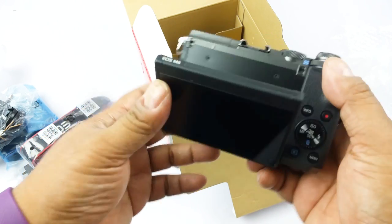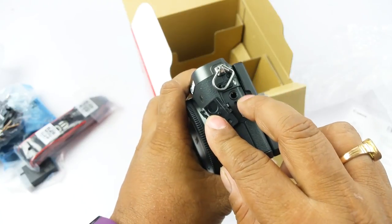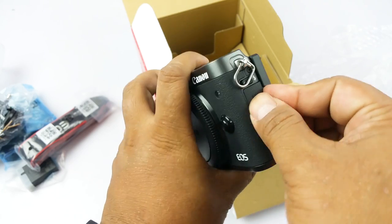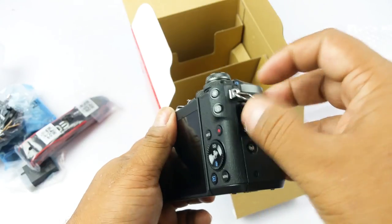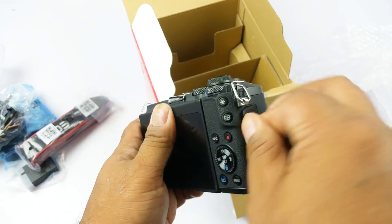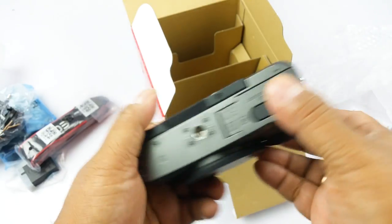The screen goes down about 45 degrees as well. You also get an external mic jack here — you can use a mic but there's no headphone jack. The charging point is micro USB, so you can also charge this with your smartphone charger. There are also micro HDMI ports and a remote terminal, along with what appears to be a Wi-Fi indicator.